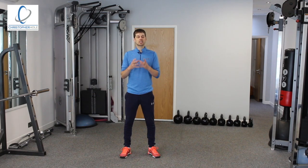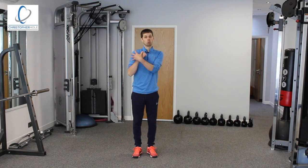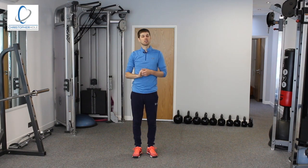Number one is it trains stabilisers. There are many different ways of carrying. We can carry with weights down at the side, in what's called the rack position up here, or we can go up overhead as well. Now all of these different positions are training different stabilisers.